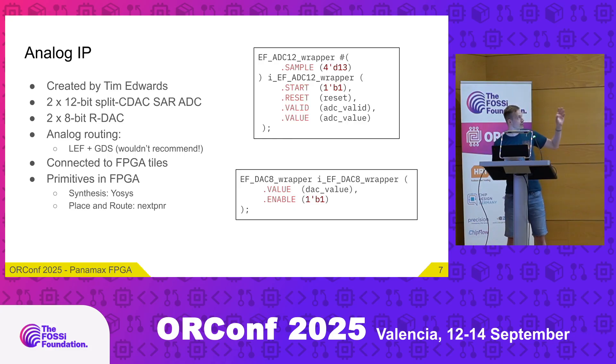These analog IPs are connected to the FPGA tiles I showed before, so you can use them as primitives in your FPGA design. You can get a sample from the ADC, write a value to the DAC, do synthesis with Yosys, place and route with nextPNR, generate the bitstream, and upload it into the FPGA.